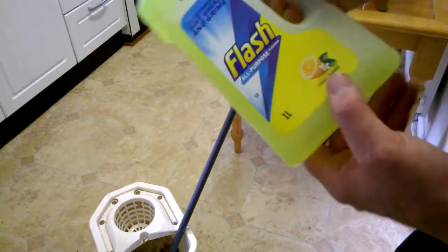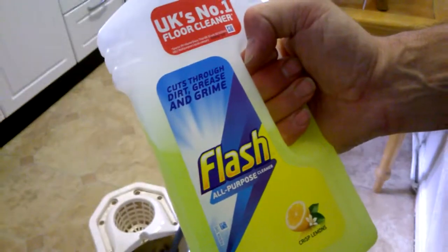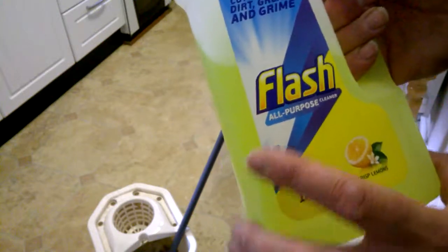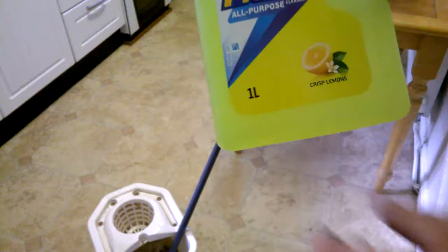Hi Youtubers, it's Sweet Tooth here, bringing you another silly description. Today we're looking at Flash All Purpose Cleaner with crisp lemons in it. It's the big UK's number one floor cleaner. Cuts through dirt, grease and grime in no time.